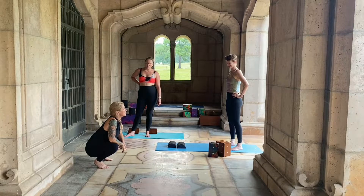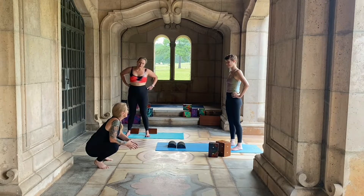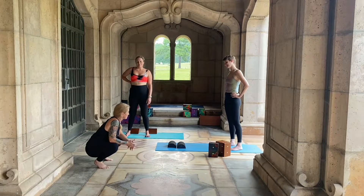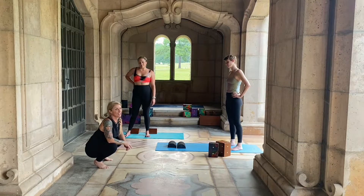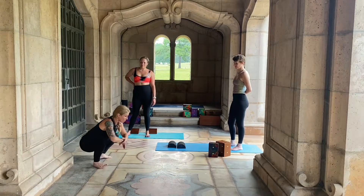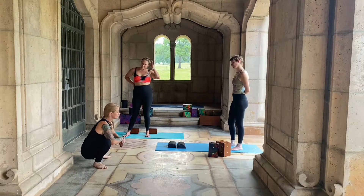This is called a western squat because this is how people who sit in chairs all the time — because their hip flexors are so tight — this is how they have to squat because they can't root their heels. Hip flexors are not fun. Eastern squat, the traditional squat, is really dropping the heels down.